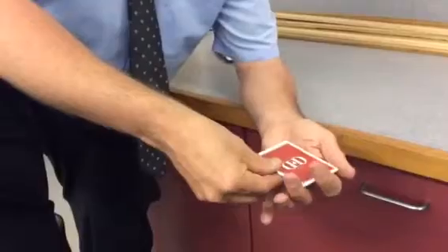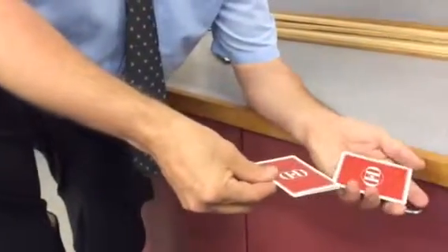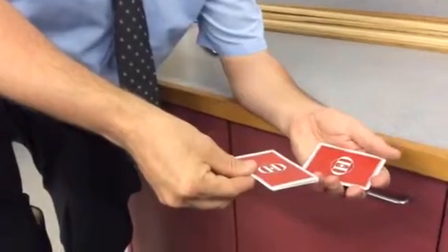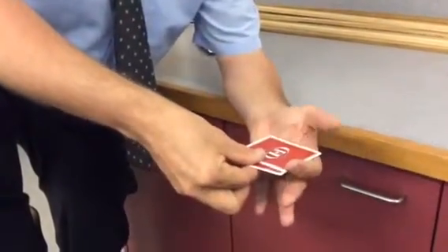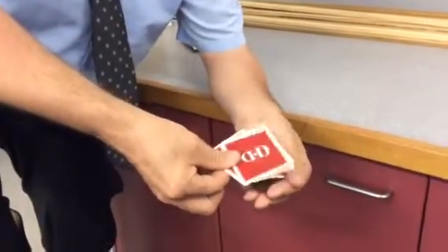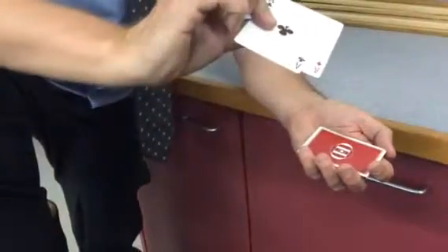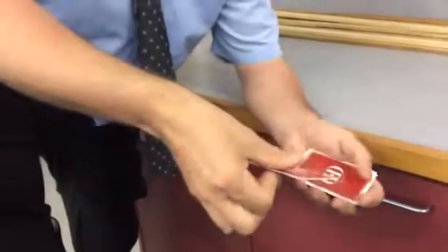The first thing you do is you take one — the top card off into your other hand. As you take the second card off, you're actually pushing two and you're stealing back the original card. And three,